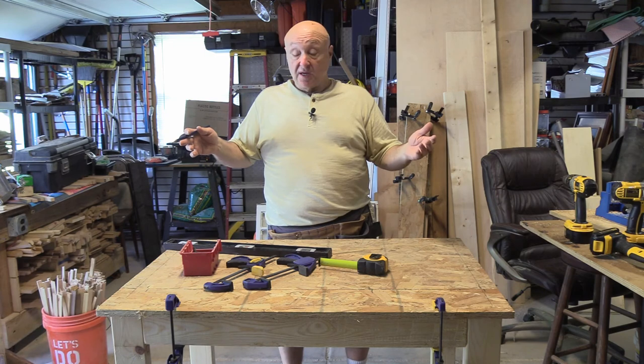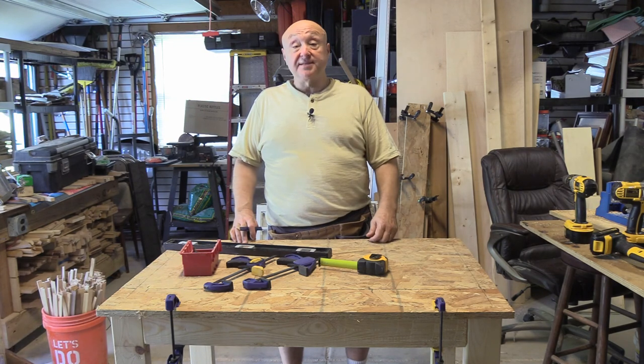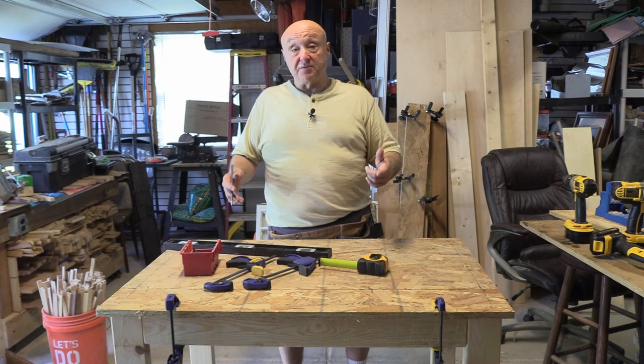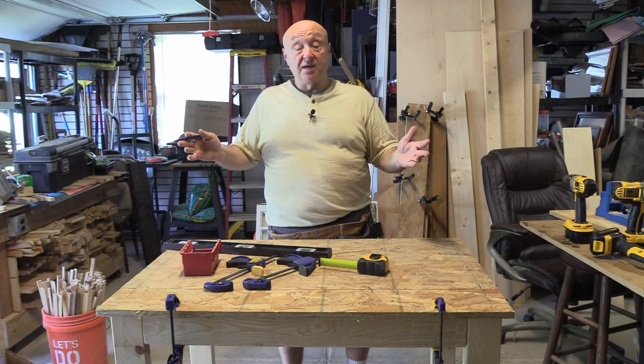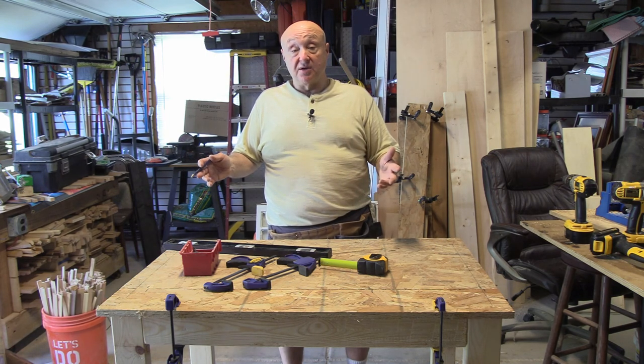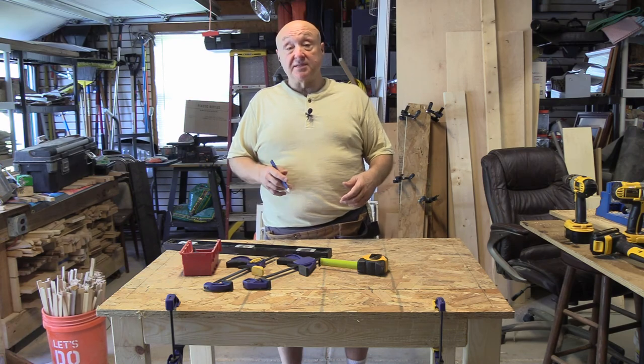That's it for today. Just contractor John — if you have any comments or questions please visit my Facebook page and ask away. If you liked this video and found it helpful, please like it and hit the subscribe button. I really do appreciate all my subscribers. Have a blessed day.